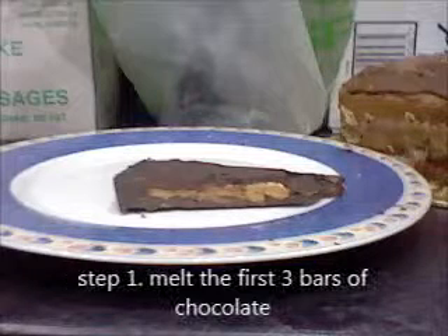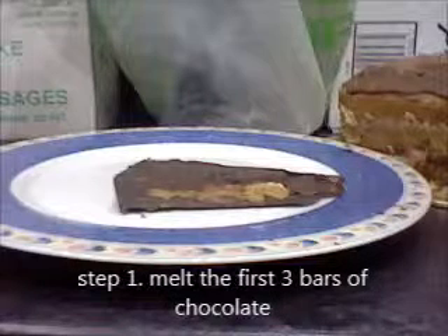Step one: melt three blocks of chocolate first in a bain-marie. If you don't know what a bain-marie is, it is hot water in a saucepan with a heatproof dish placed on top with the chocolate, and it melts down. Do not stir it too much or it will start getting thick and it will not work — stir it about every minute or so.